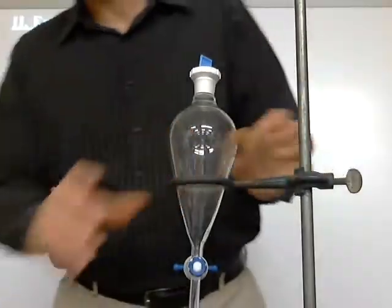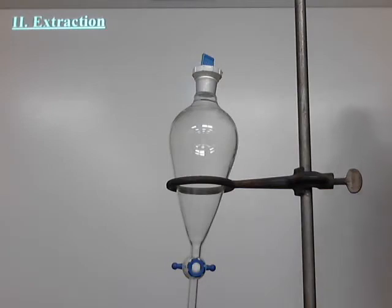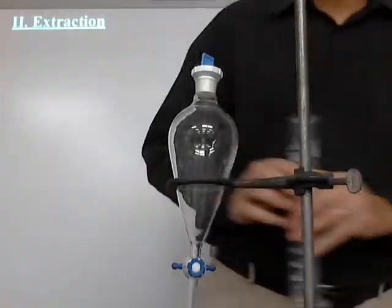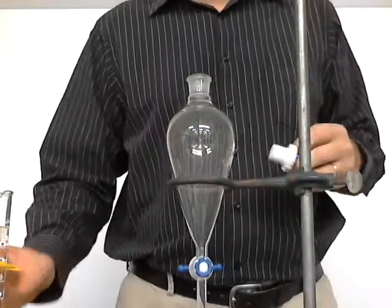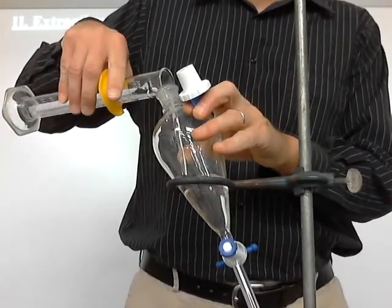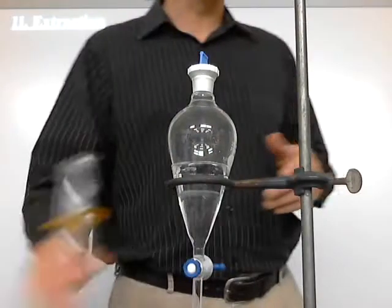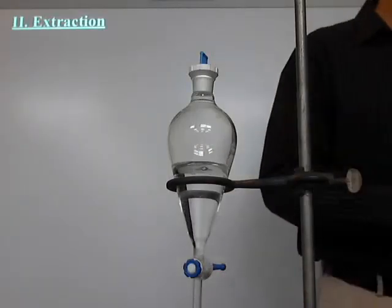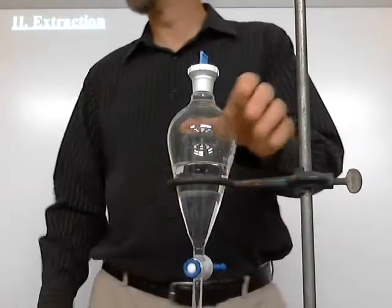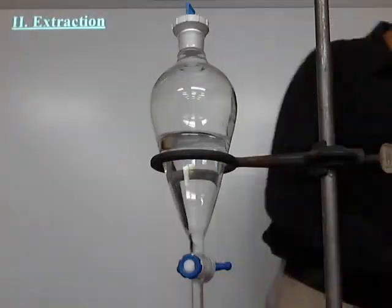I'm going to pour in a couple of different things. First I'll add some water — I need about 100 milliliters of distilled water — and pour that in, making sure the stopcock's closed. You have to notice this about organic: it's different from inorganic. I really don't care a whole lot most of the time about exactly how much I have. I'm not trying to get an exact percentage like we did last year. I'm more worried about actually doing the job, getting the job done.